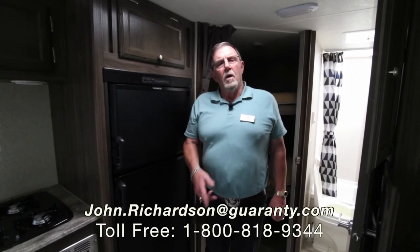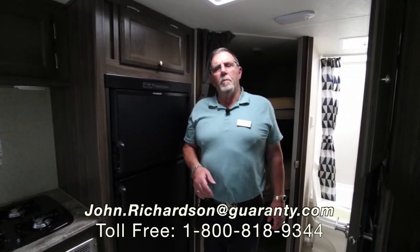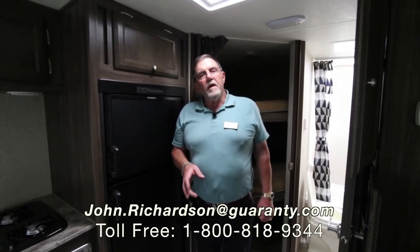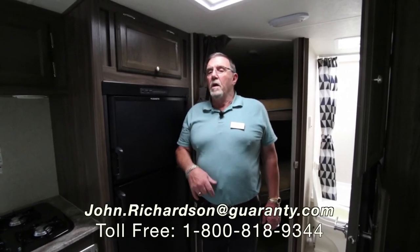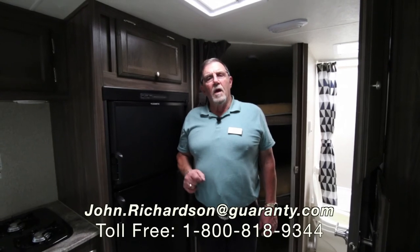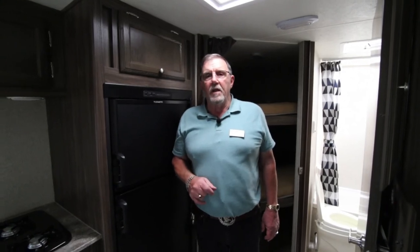If you've got any questions, my name's John Richardson — I've been here going on 28 years. The number is down there at the bottom, or better yet come on out and ask for JR. Maybe you want something similar to this but this isn't the one — I've got 400 to pick from. Come on out and let's go through them. I've been through them once or twice in my time. Thanks for taking the time to watch.